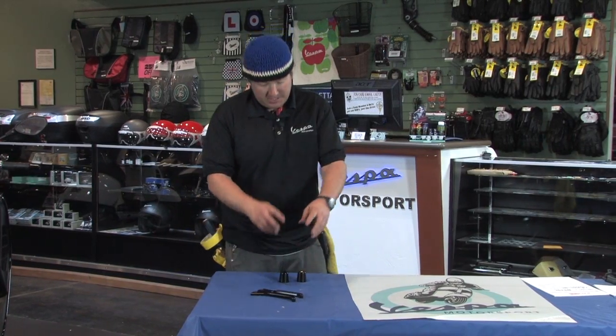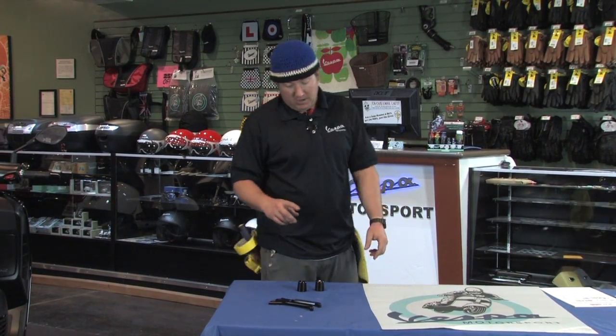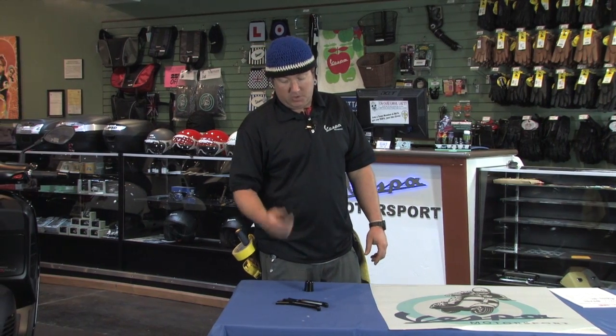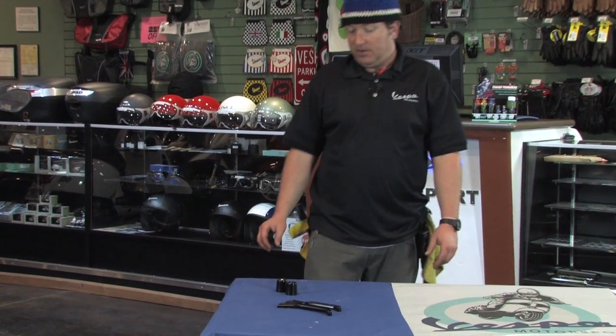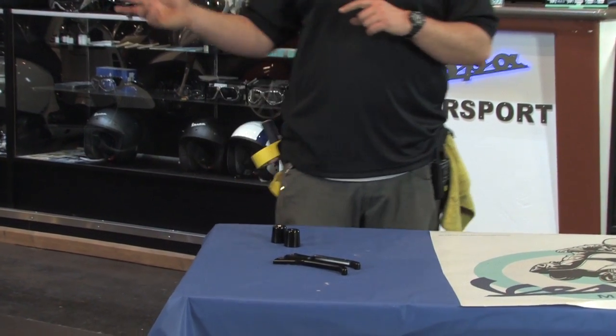Hey, what's up friends? This is Steve from Scooter West. I'm going to do a quick short little video. I'm going to show you two exclusive items — well, actually one exclusive, one not so exclusive — but these are a couple super cool black custom items that we've kind of developed and or added to our inventory for the large frame Vespa.